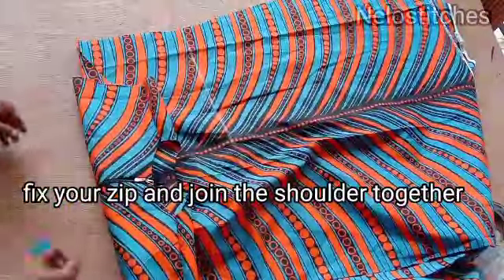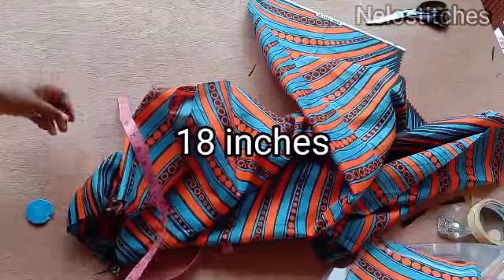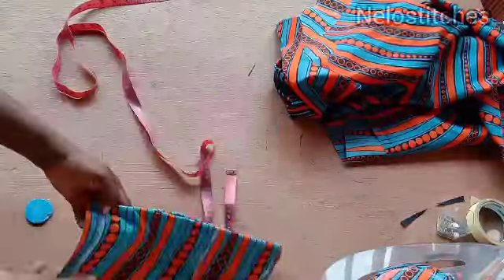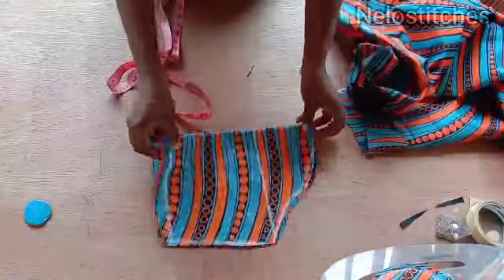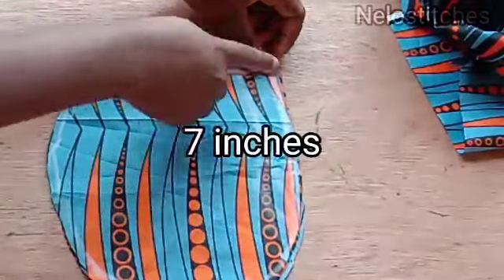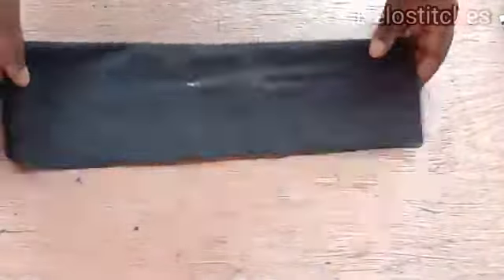The next thing is to measure my neck circumference so I can cut my collar. I start from one edge of the zip side and measure around to the other end of the zip — what I have is 18 inches. I'll be using 18 inches to cut my collar. This is my sleeve — please check out my basic sleeve tutorial to learn how to cut your sleeve. This is my pocket — I mark 7 inches and then place my hand and trace it.